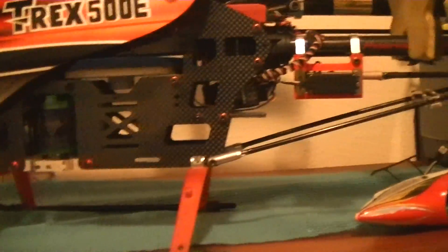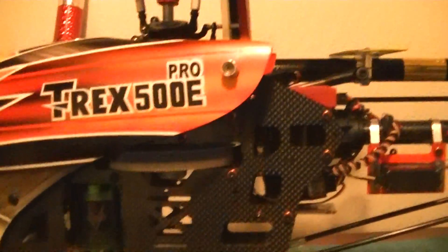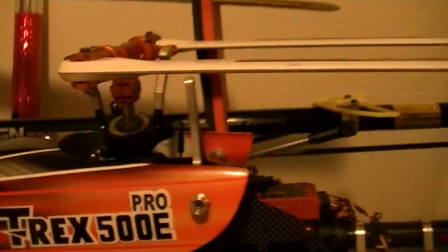My T-Rex 500, since I moved my speed controller to under my canopy, looks much cleaner now. And happy Thanksgiving everybody, hope you all had a good turkey day today.